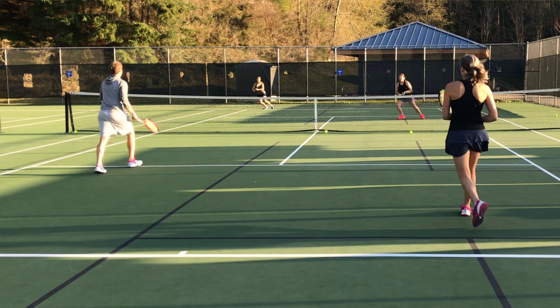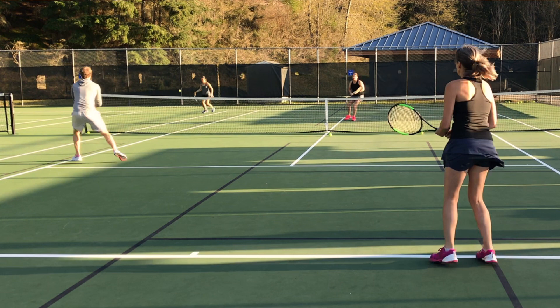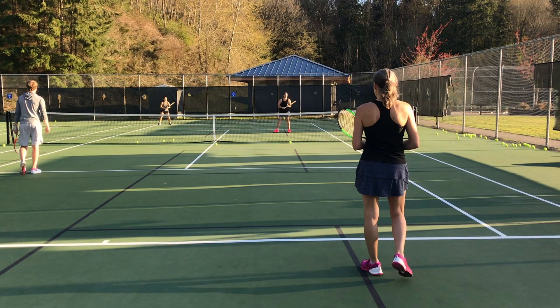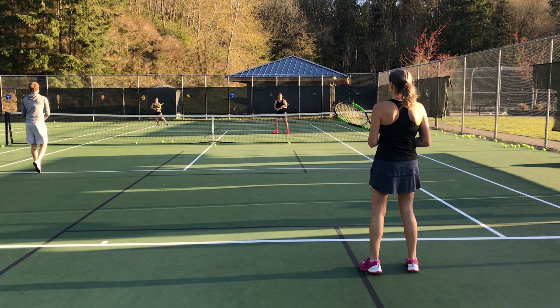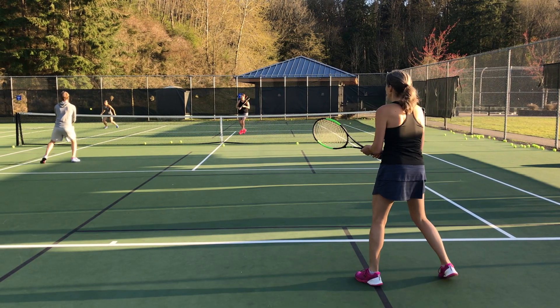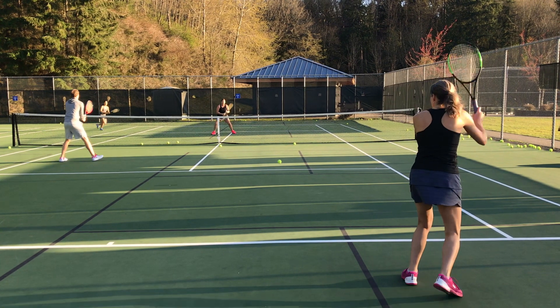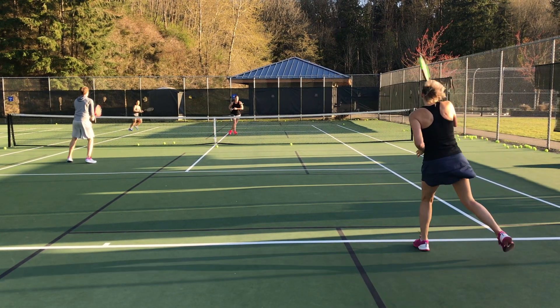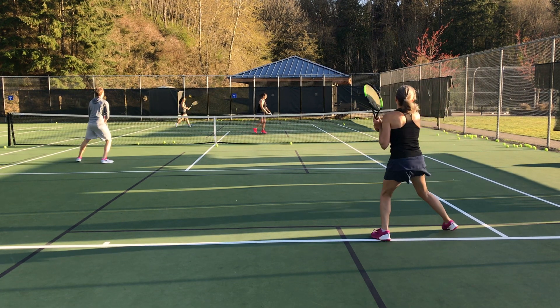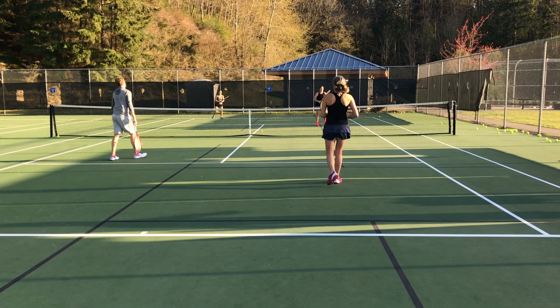In this first example, Ann gets pulled off the court — you can see she's crossing over the doubles line, pretty far off the court — and Diana has followed her like Todd was talking about. Now Ann has a decision to make: is she going to go cross-court or hit that ball down the line? In this first example she hits cross-court. You can see when she brings that ball cross-court, the ball is not in front of the two players. As Diana moves to the center and Ann plays cross-court, Diana cannot cover that down-the-line shot and Lisa burns her down the line.